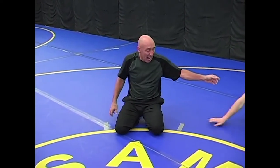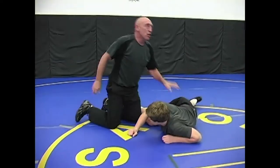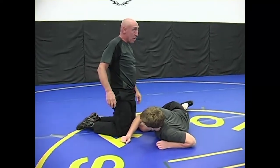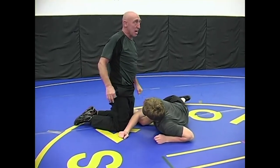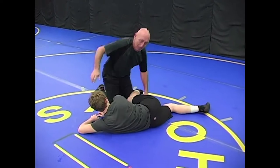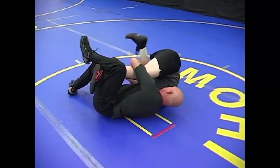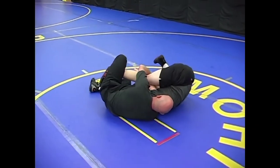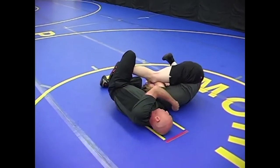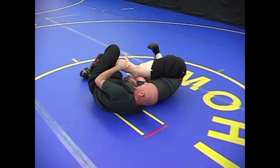When you have a near cradle and you have someone on their back and the near shoulder is up, sometimes this will happen. How do you get it down? These are those little what-ifs that take place a lot of times in wrestling.